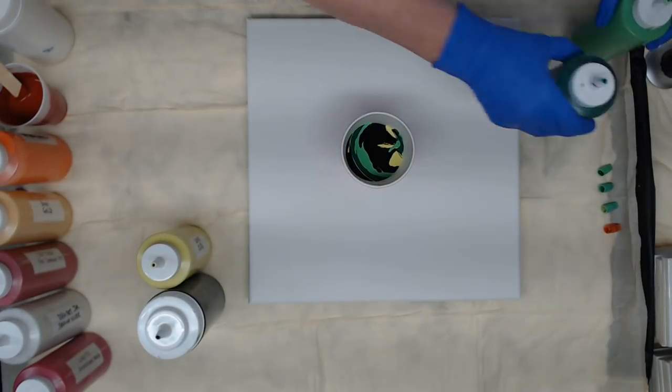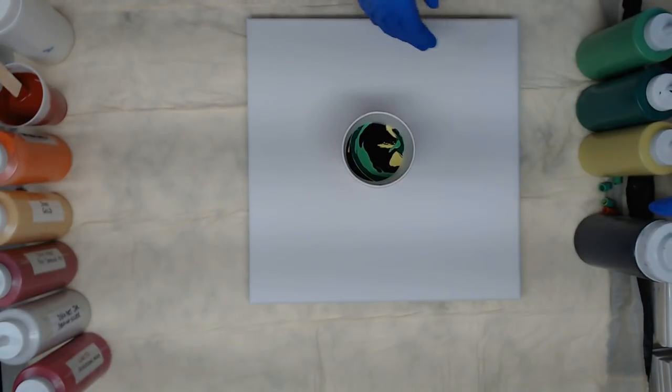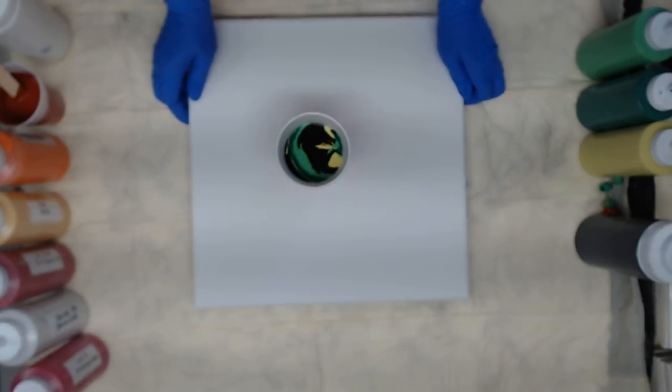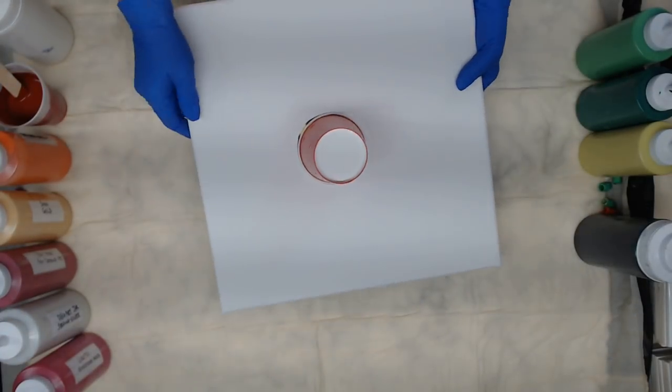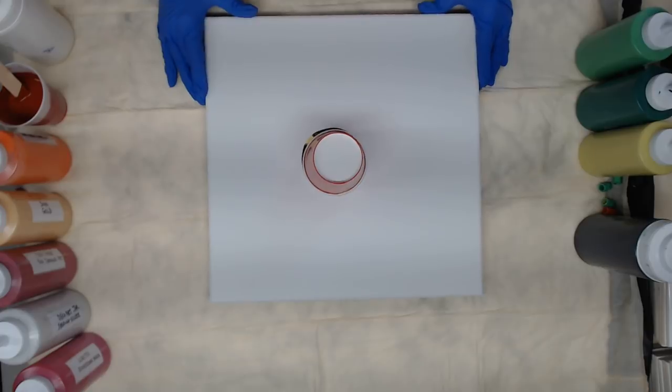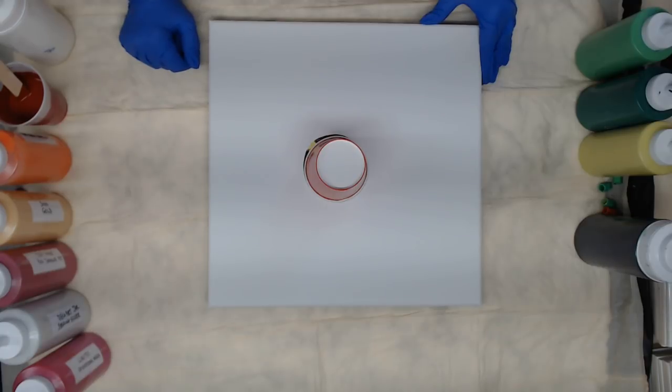I'm going to set these over here out of my way and we'll do our flip cup on this one. Remember, this is just our background paint so it doesn't have to be perfect — we'll end up pushing most of it off anyway.